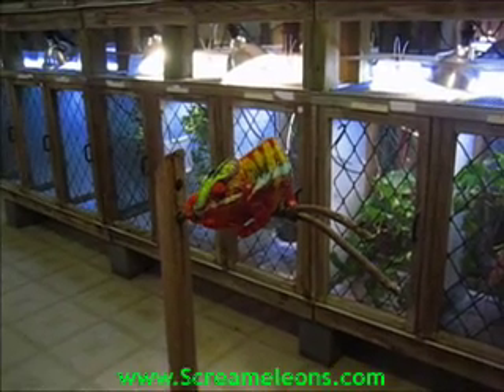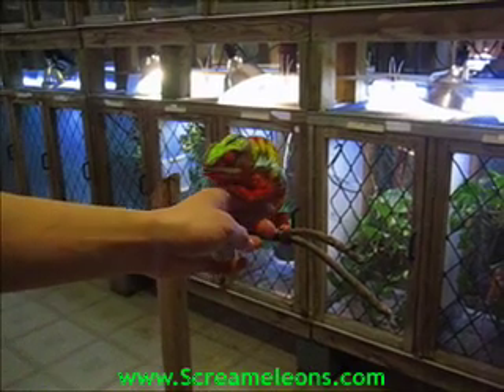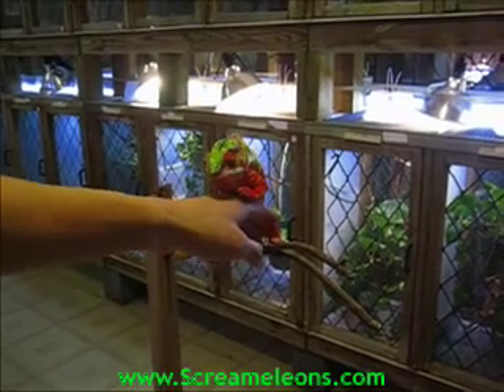Here's another chameleon, and we'll do the same thing by going underneath slowly. Once he gets a little grip on you, you can just start to lift up.